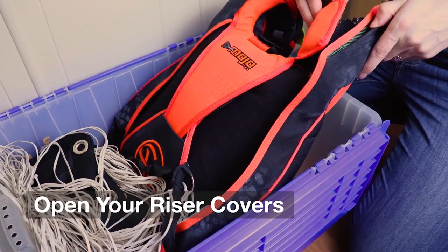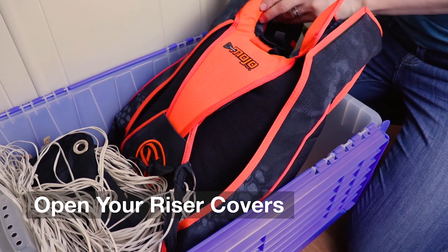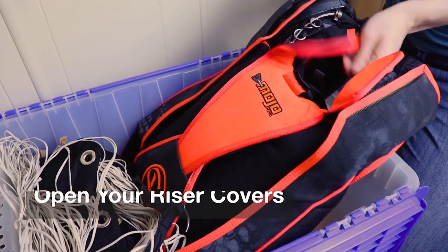Next, another thing you can do is open your riser covers. There are some tabs involved, and by opening them up you're giving them a break during the period when you're not jumping. That can help save your riser covers from becoming kinked or deformed.